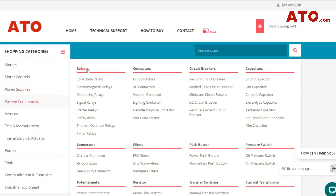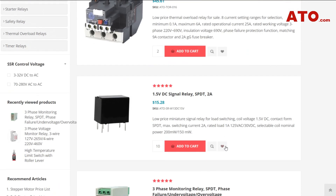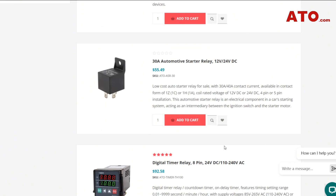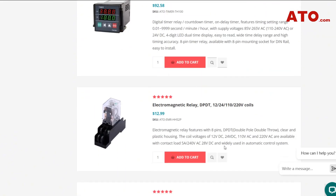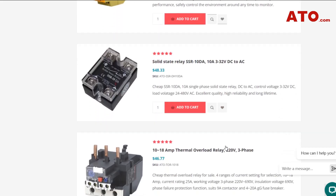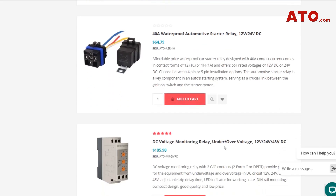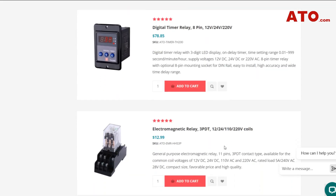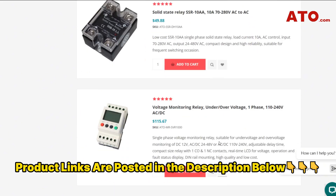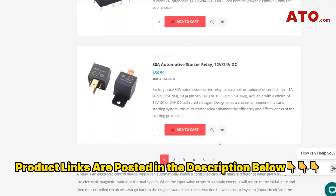At ATO.com, we currently offer over 20 different phase and voltage monitoring relays for three-phase power, as well as single-phase and DC power systems. As a leading phase-failure relay manufacturer, ATO understands the vital significance of selecting the right relay for your system. For the most recent information on our different models, visit ATO.com or view our portfolio via the link in the description below. Invest in quality phase-monitoring relays and enhance operational safety and efficiency with ATO's best-in-class solutions for phase protection.